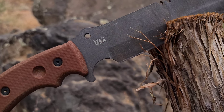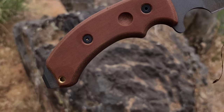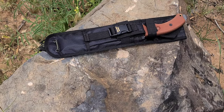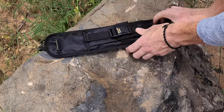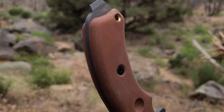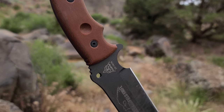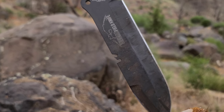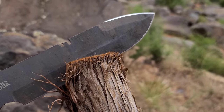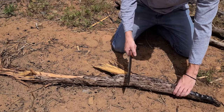This is my full testing and review video of the TOPS Tahoma Field Knife with a 7¾ inch 1095 carbon steel blade with the tungsten coating. The blade is a drop point slash spear point with a top sharpened swedge, which basically serves as a backup edge and also offers better stabbing capabilities for the knife.